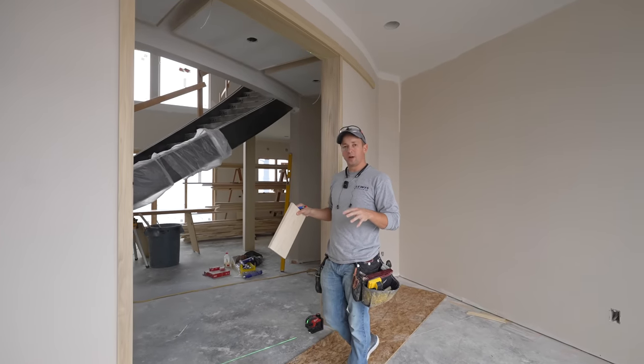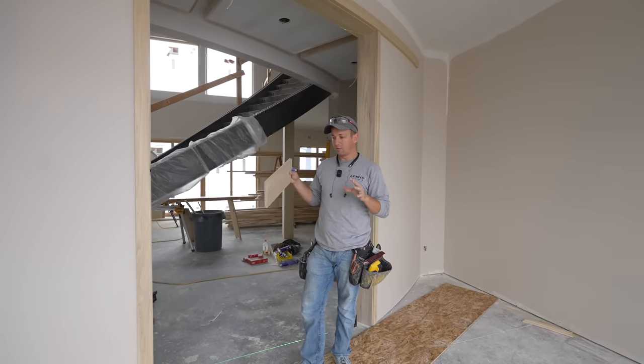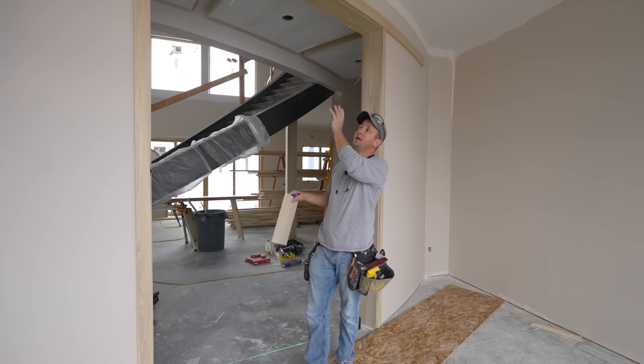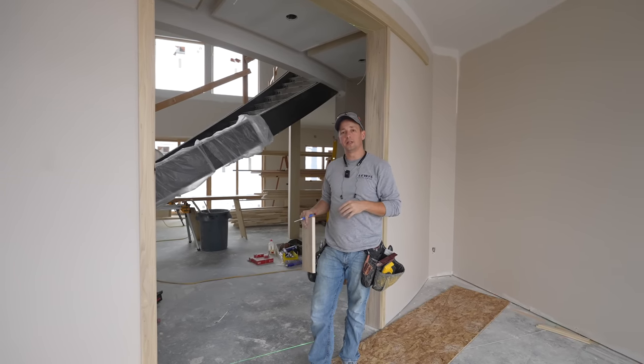At this point I took my plywood templates, went to the shop, set up a nice form, and bent these laminations there. That's what you're going to see next.